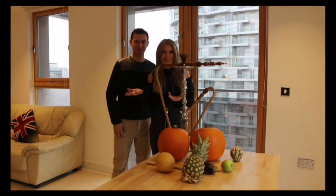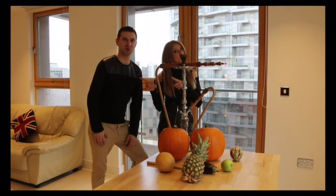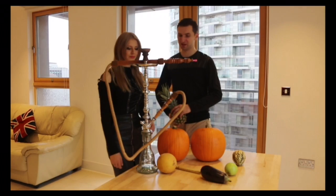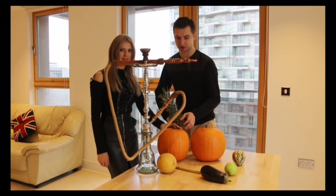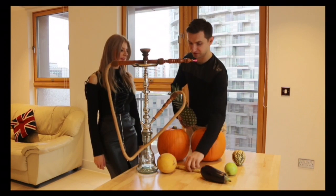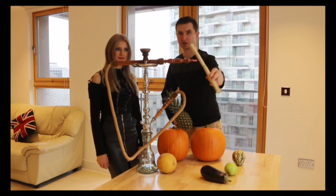Halloween is coming! So let's be prepared for Halloween. This is our special handmade shisha. I will show you how it works. Instead of glass, we are going to use fresh pumpkin. Instead of a tube, we use this bamboo stick.